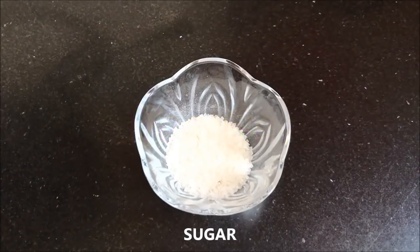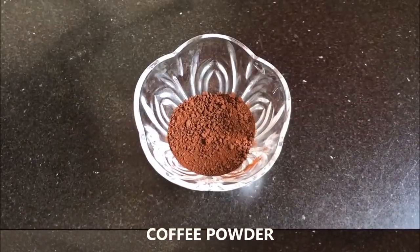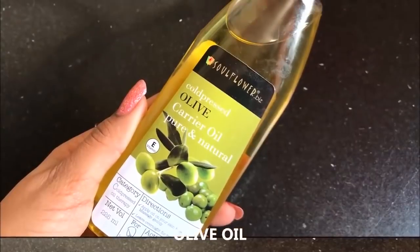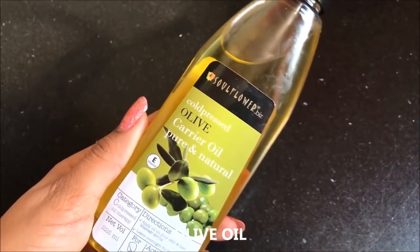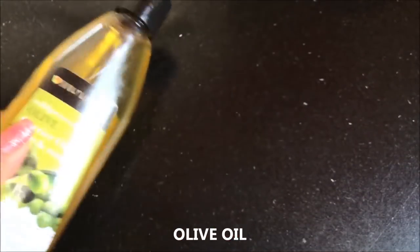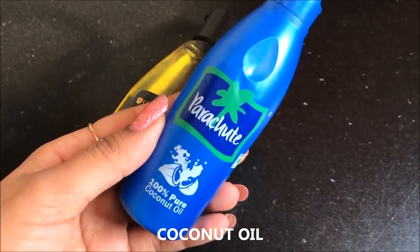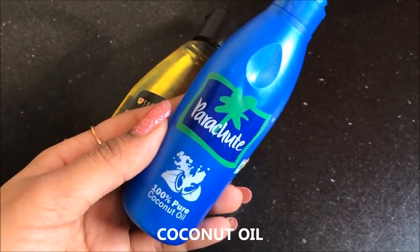To prepare the coffee scrub, you will need sugar, coffee grounds or coffee powder — here I am using the red Nescafe one — and lastly olive oil. If you don't have olive oil, you can use coconut oil, or even sweet almond oil if you don't have coconut oil either.